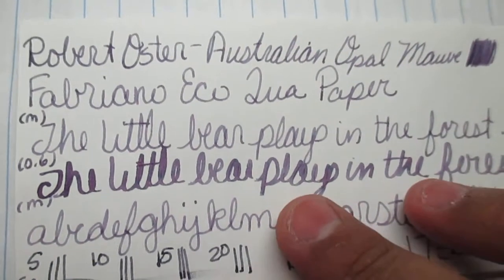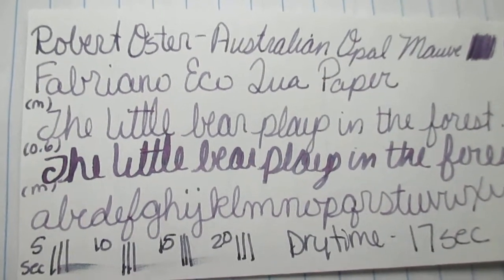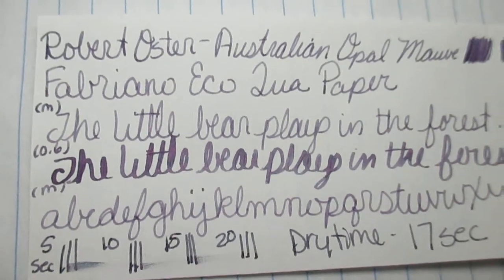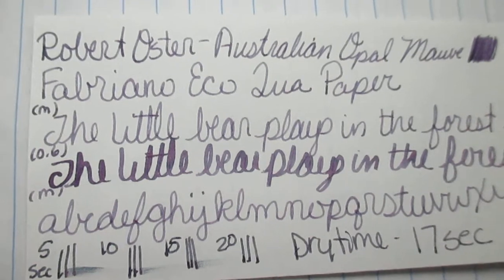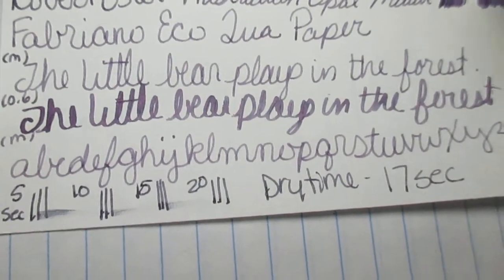Next I have Fabriano Ecosaqua — this is a nice heavier paper, not a bright white, it's kind of creamy. I did my phrase, and you can see right here it's a little bit darker from when I dredged it earlier. I also did the alphabet A through Z, and on this paper it only took 17 seconds to dry.